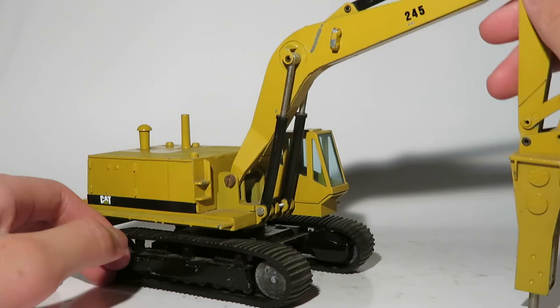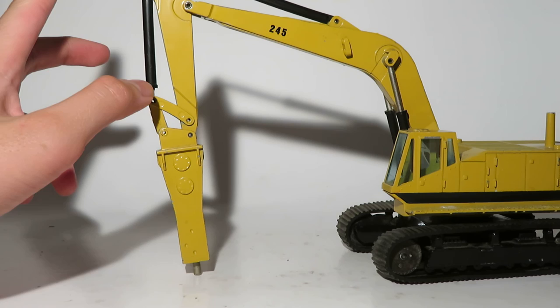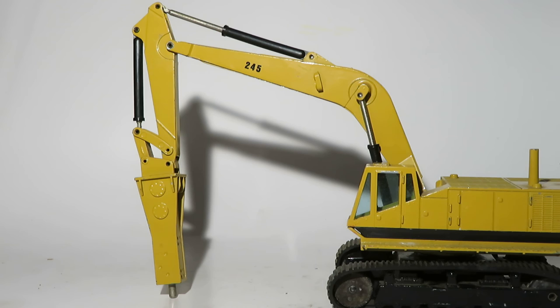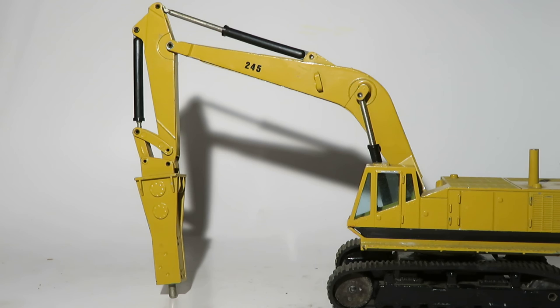And that is the Caterpillar 245 with Balderson hydraulic hammer. One more safety tip: it's probably not a good idea to stand up on this and try to change an O-ring, just saying. So if you got those references, good for you. If you don't, I have two words: shake hands with danger.